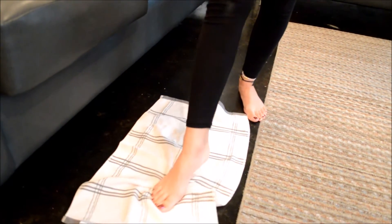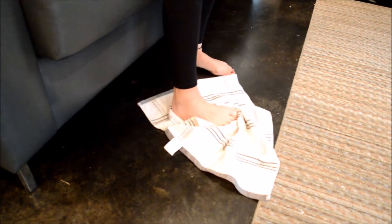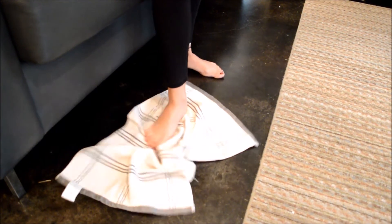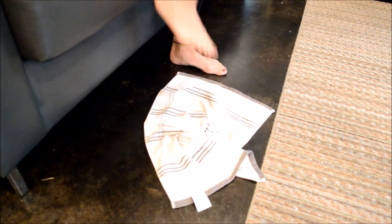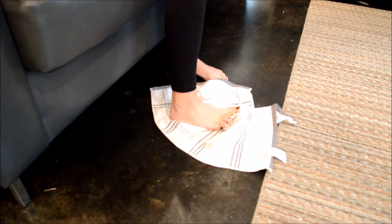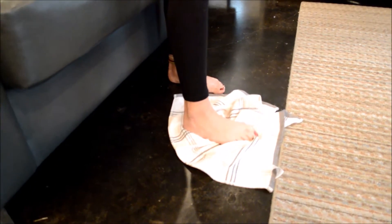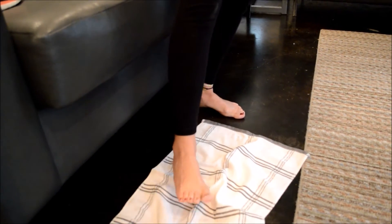You can also do towel slides, which are really easy. Slide your foot to the side and curl the towel in a spiral, then do it in the opposite direction. Do sets of these. This works on your ankle area because you are moving and grabbing the towel, firing motor neurons into the foot so that you can regain that connectivity on that side of the foot.